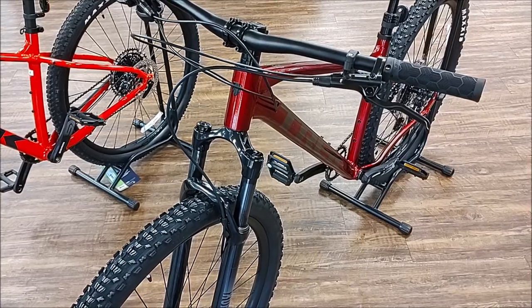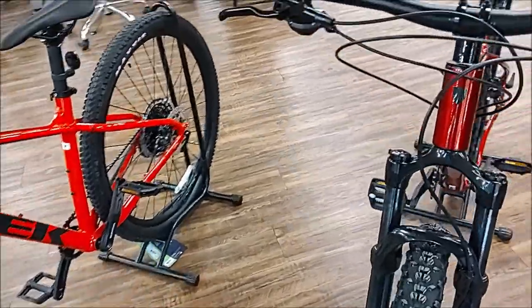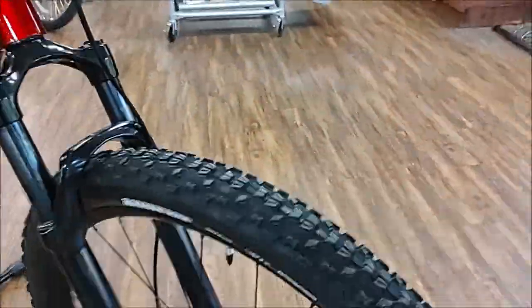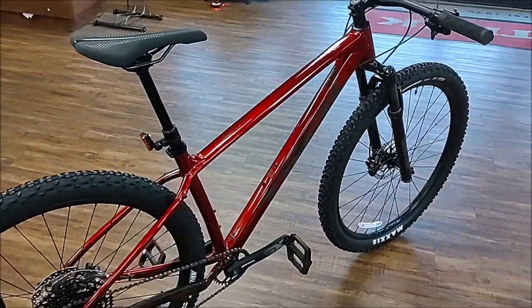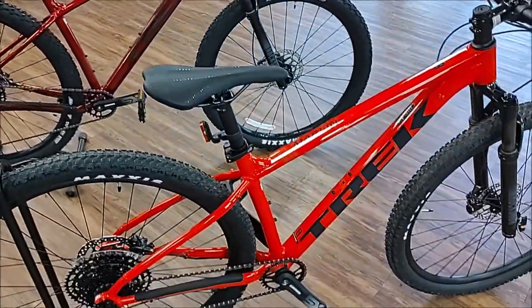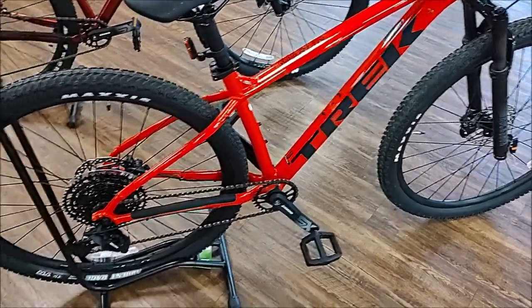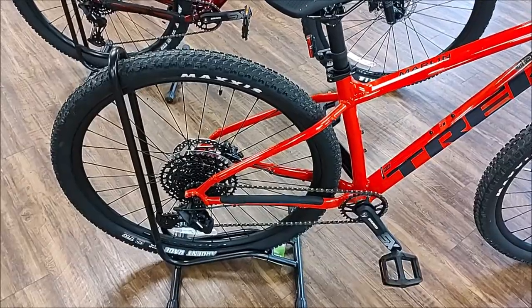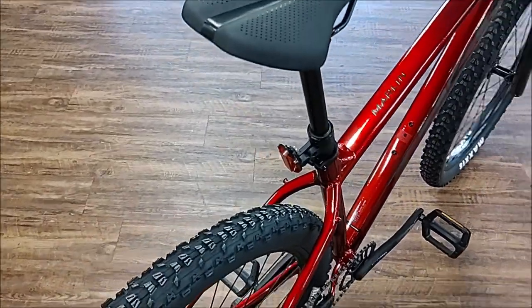One of the last features is that the new Marlin is able to accommodate larger tires. The new Marlins come spec'd with Ardent 2.4s front and rear. The older G2 Marlin came with a 2.35 front and a 2.2 rear. The rear end of the G3 Marlin widened up to accommodate the larger tires.